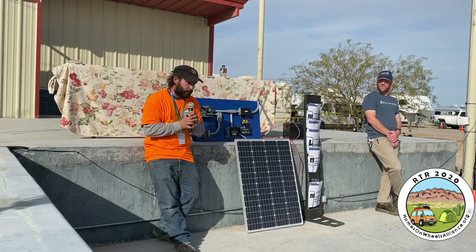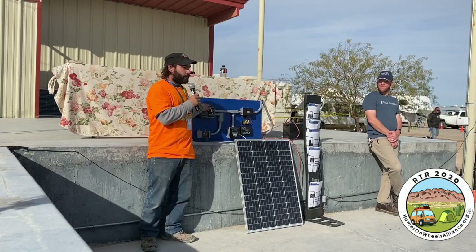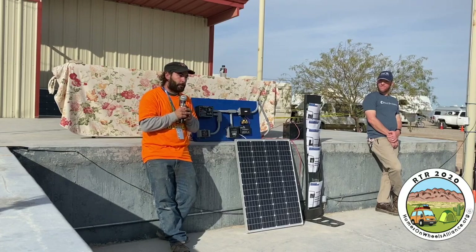So those are the major parts: your solar panel, your charge controller, your battery, and then on the other side, your inverter. So I guess four major parts for most of you.